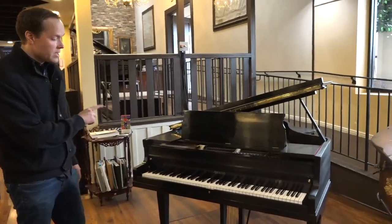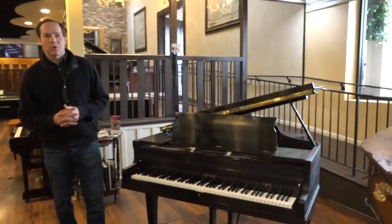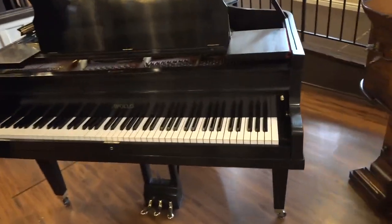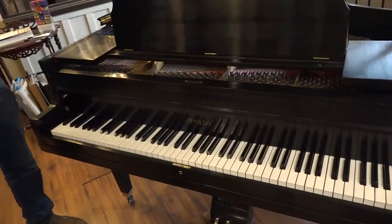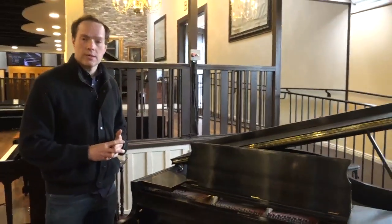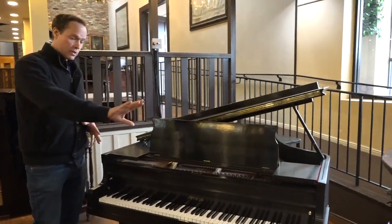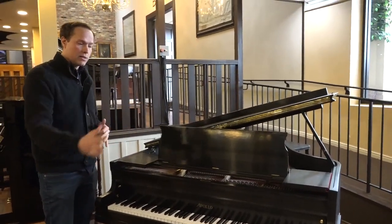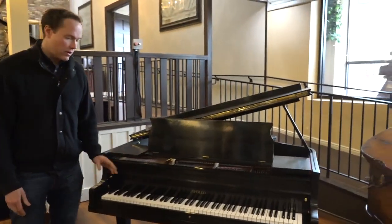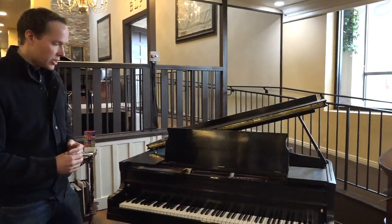The last thing that's kind of a cosmetic touch but bordering on functional is the keys. We do lots and lots of key sets, so we're very experienced and very good at that — probably one or two full key sets a week on average. So all of the white keys and all of the black keys are totally brand new and gorgeous. Just all the hallmarks of a properly executed key job.